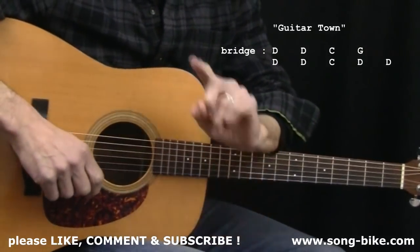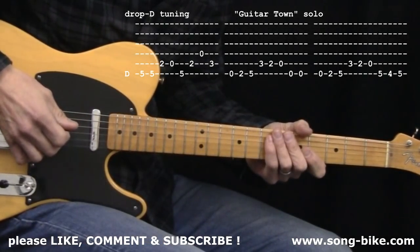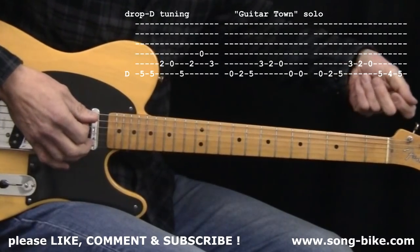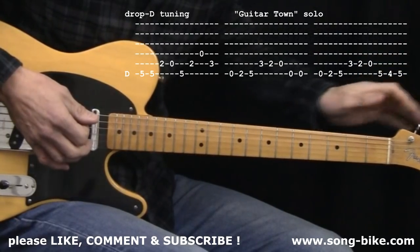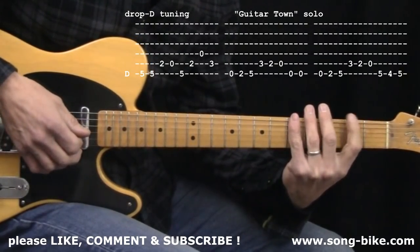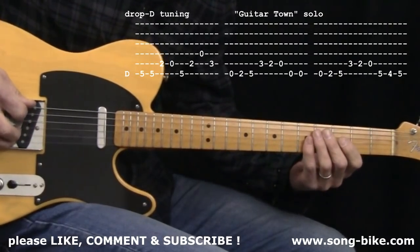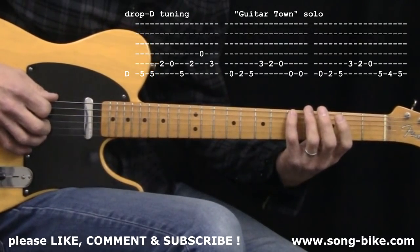Speaking of that guitar solo, here it comes. I grab my Telecaster for the solo section, dialed in a little vibrato, and loosened my sixth string down to D. Any time you retune by loosening a string, bring it down a little bit flat first, then make your final move a tightening move — that helps the gear hold the string in tune better. I'm playing this in second position: index finger on second fret notes, middle on the threes, ring on the fours, pinky on the fives. I'm also picking back towards the bridge to get a little more twang out of it.